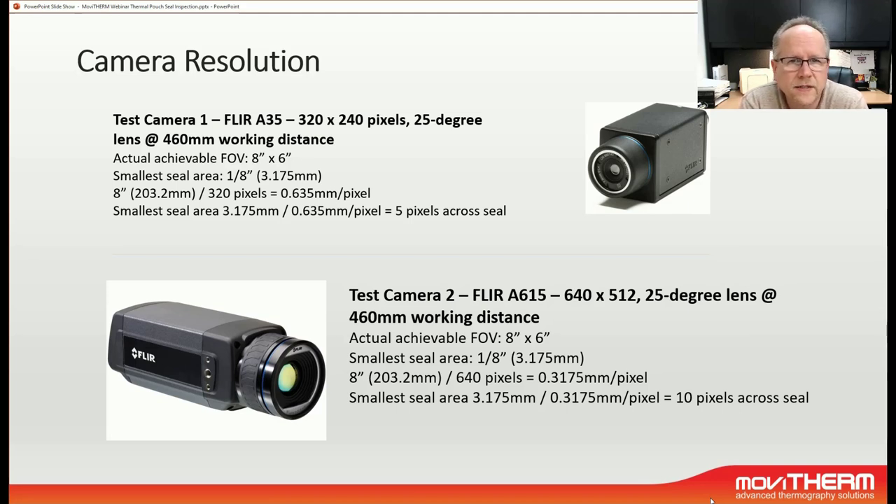The smallest feature size has been measured to be an eighth of an inch or 3.175 millimeters. For the FLIR A35, if we divide the field of view in the horizontal over the number of pixels available, we have 8 inches over 320 pixels, or 203.2 millimeters over 320 pixels, arriving at a resolution of 0.635 millimeters per pixel. The smallest seal area is therefore 3.175 mm divided by 0.635 mm per pixel, giving us 5 pixels across the seal — which is borderline. The FLIR A615 has twice the resolution in one direction and four times the pixel resolution over the full image.